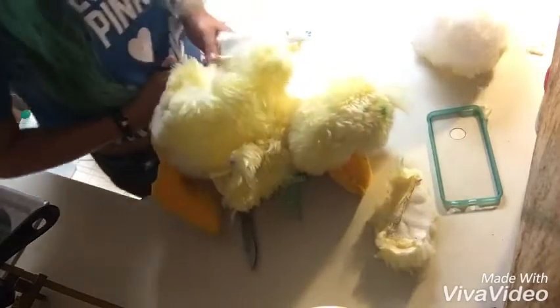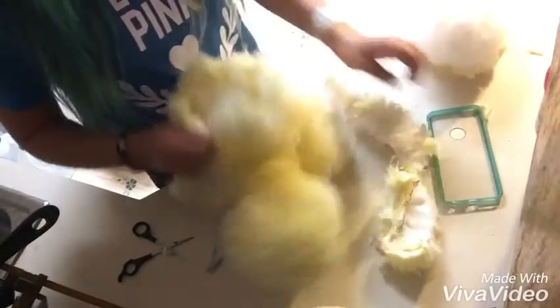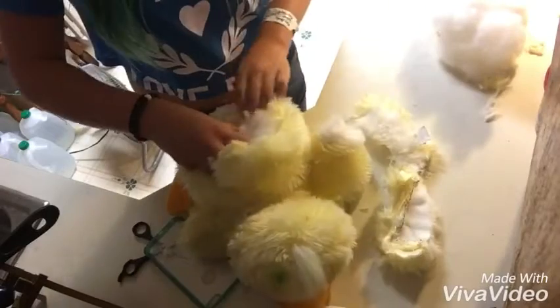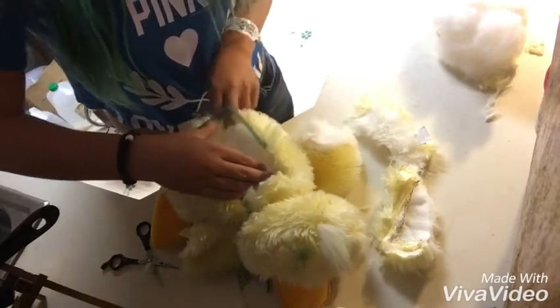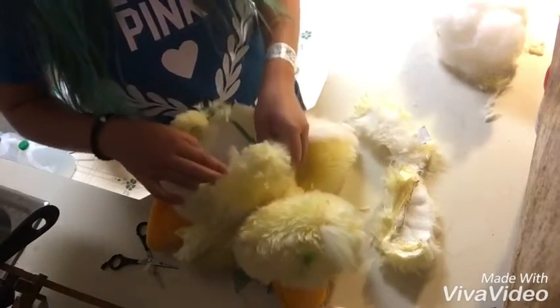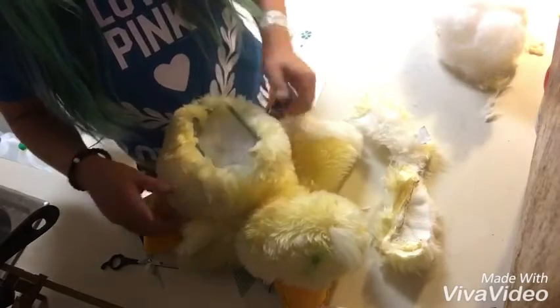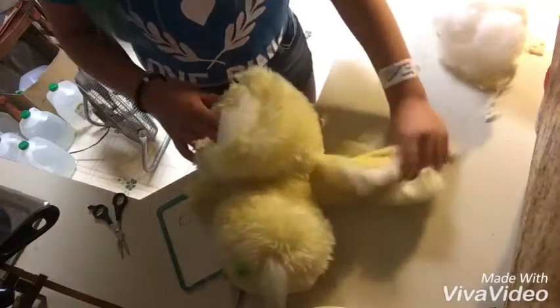You're supposed to sew it and stuff, but I'm not going to do that because I'm not good at sewing. Now that we have a hole, you're going to stick your phone in here after you put some of the stuffing back, so it's like tight around it. There you go. I do not recommend this — it's not very protective.